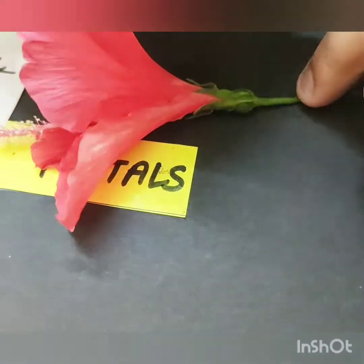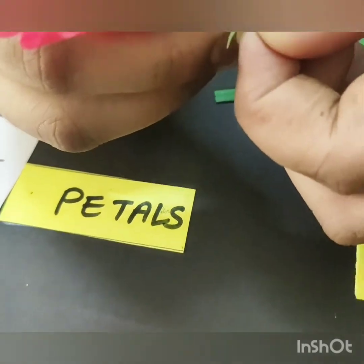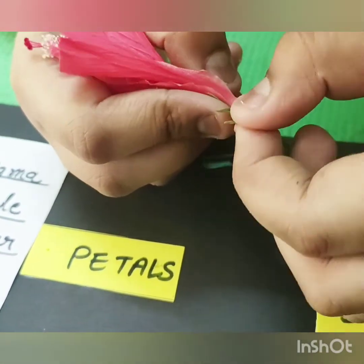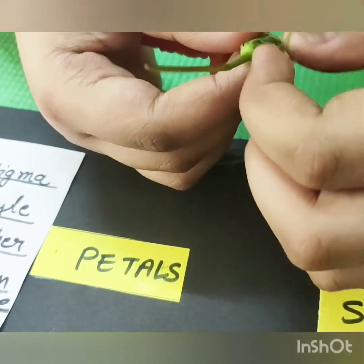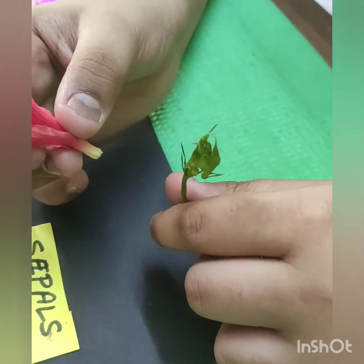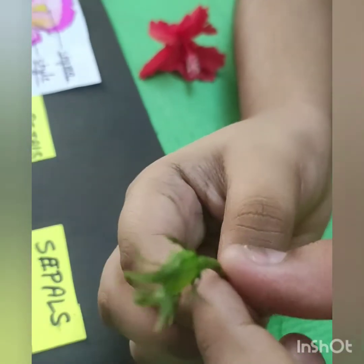First, we have to remove the sepal. The sepal is the green part of the flower. The sepal is very important for the flower — it protects the bud. This green part is called sepal.